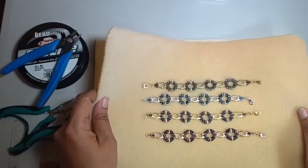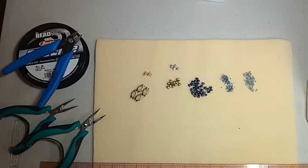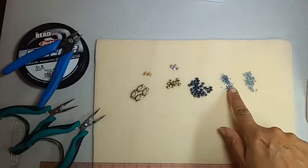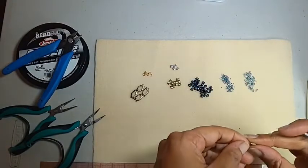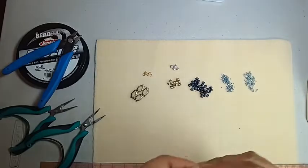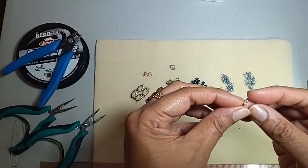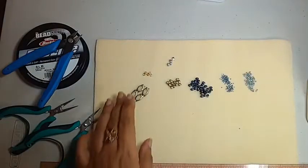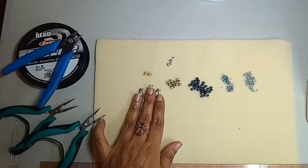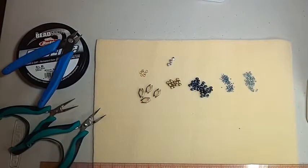I'm going to move my bracelets out of the way. Here are all the supplies, which aren't much: size 11s, size 15s, super duos. The brass ones here are the Vitale because they're kind of flat on the top, but the other bead substitute is called the Veriti, which has a little oval in the middle. Here's the Alado connector. The only other thing you need is these soldered closed jump rings, regular jump rings, and a clasp of your choice.